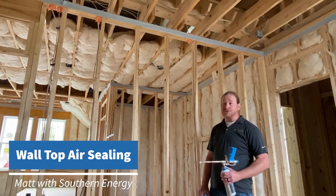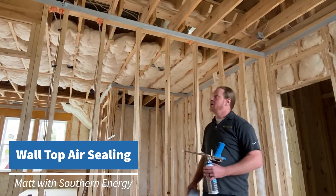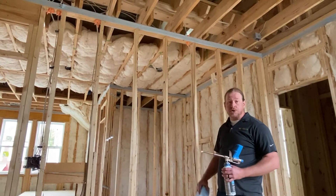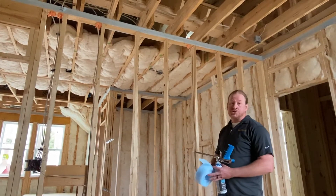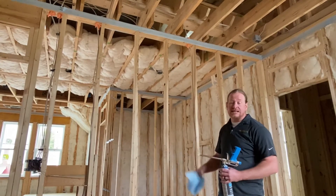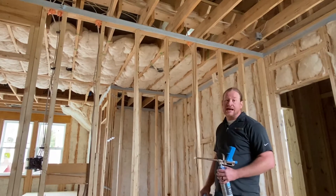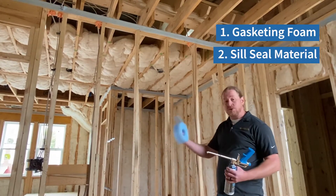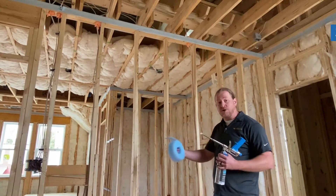Hey folks, it's Matt with Southern Energy Management. I'm out here on site again and today we want to talk about wall top air sealing. There's a huge opportunity on the wall tops to make your buildings tighter, whether it's for code-plus programs or a requirement for something like Energy Star. There's usually about an eighth of an inch gap all the way around once the drywall is installed to that top plate. The two methods we see the most are using a gasketing foam or using a seal-seal type material, so let's take a look at both and some of the pros and cons.